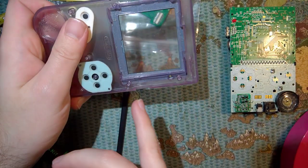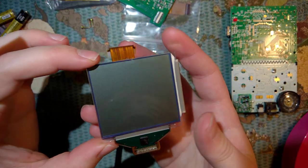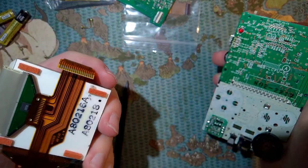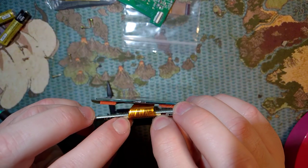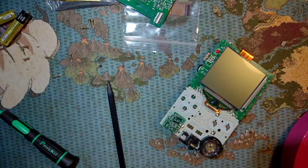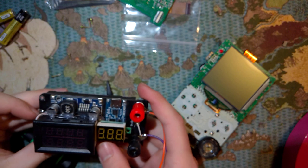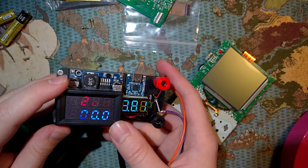You want to make sure this adhesive stays in there - it holds the LCD in and you'll be using it for the new kit as well. I'm going to go ahead and save this screen because it's in super good condition. Maybe someone else can use it, or I can try backlighting again. But before I even get into that, we're going to run some power tests, because the pocket is notorious for having tremendously bad battery life.